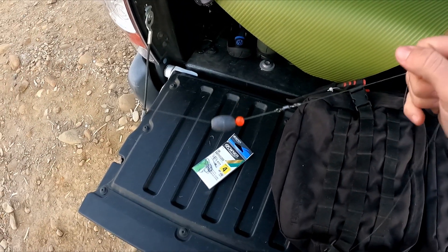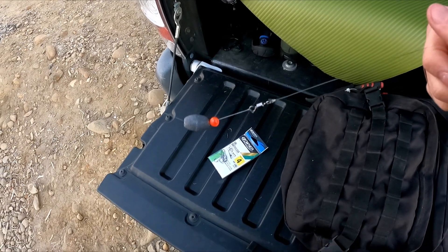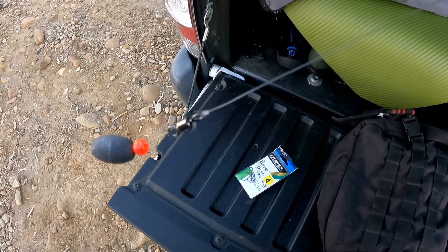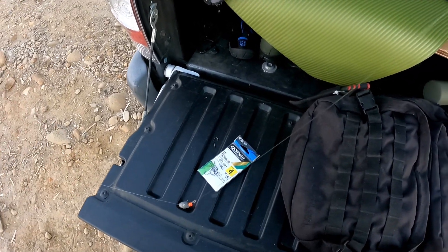Here's the rig so far: you've got your sinker, your weight, a bead which is protecting the knot that's connected to your swivel, your swivel to your leader.